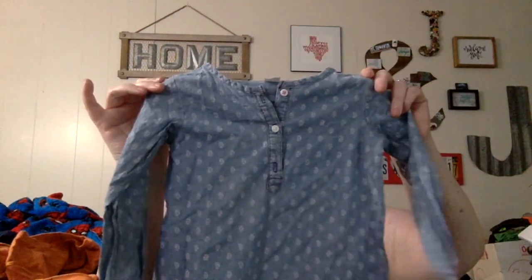Baby Gap, just an orange long sleeve tee. It looks like I'm going to be going through this basket again and sorting it by stuff that's definitely going on Kidizen versus stuff going in the warehouse. Pink scarf — might not get to the third tub. Carter's little chambray tunic — very cute.